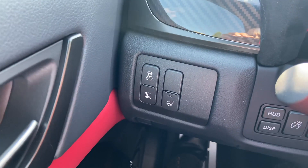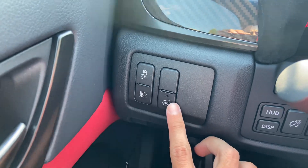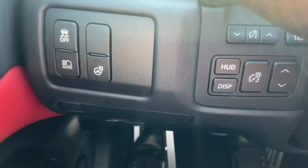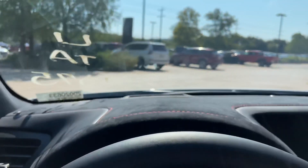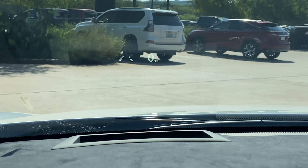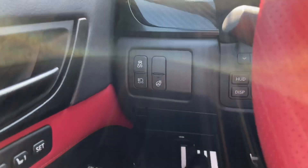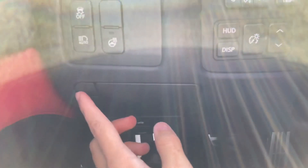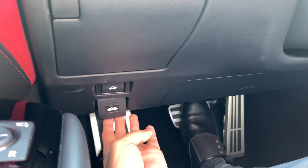On this side of the vehicle, we have our switches for traction control, automatic high beam switch, heated steering wheel, along with our switches for a heads-up display. This will display vehicle information on our screen, such as lane departure warning and miles per hour while driving. Below that, we have our storage compartment, along with our switches for trunk release and hood release.